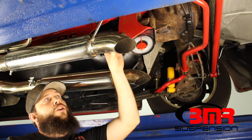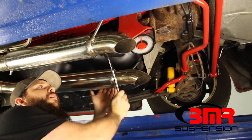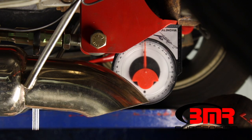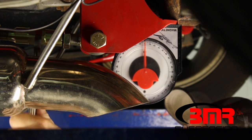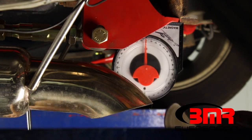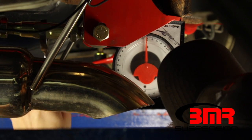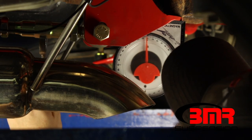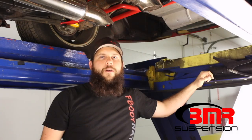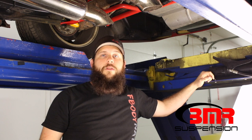I've already got our jam nuts loose on the adjuster. Using a one inch wrench, I'll put it on the adjuster and just rotate this. I'm going to turn the adjuster until we get a total of three degrees. Now that we've got our rear end angle where we wanted it, all we have to do is lock down the jam nuts on the adjuster and you're all done.